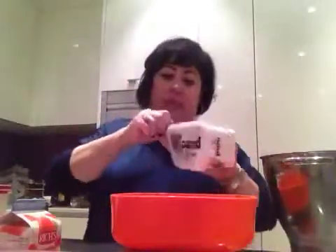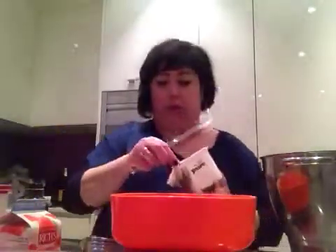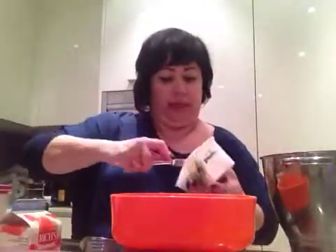Ensuite, un oeuf. Et de la margarine — moi, j'utilise la margarine, mais bon, on peut utiliser un mélange de margarine et de beurre. Je suppose que le goût change. Donc, ce dont on est habitué, c'est la margarine.